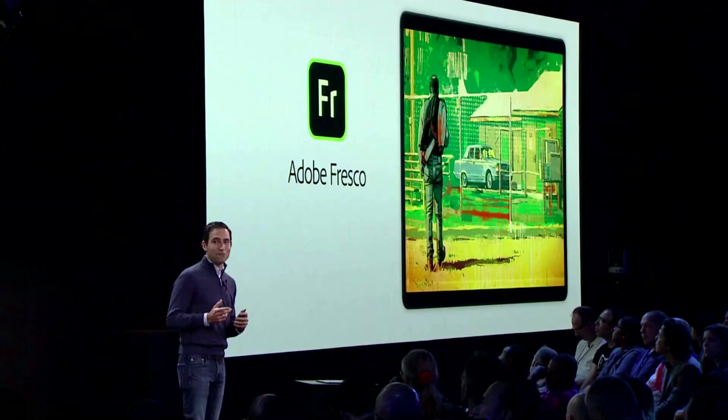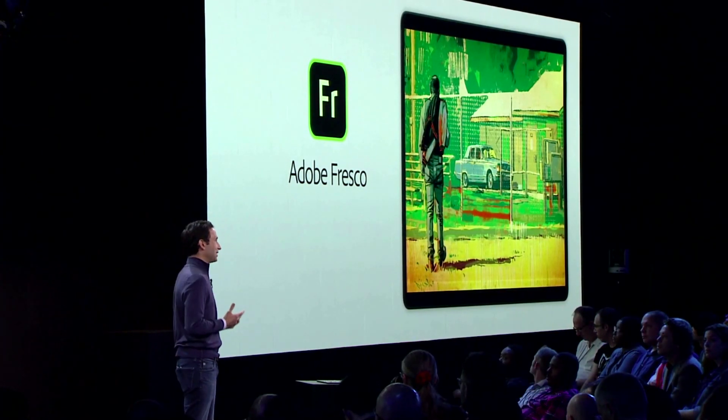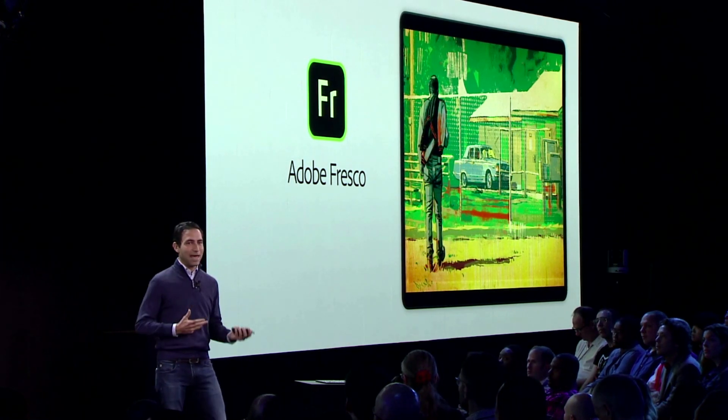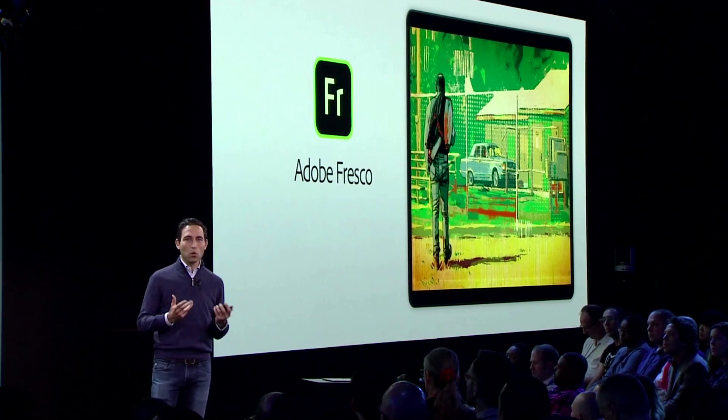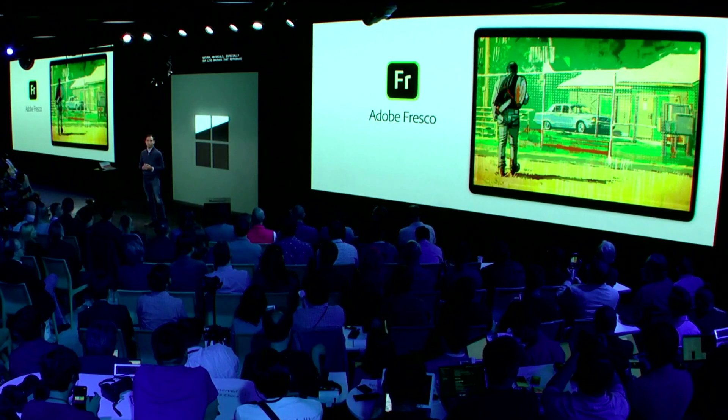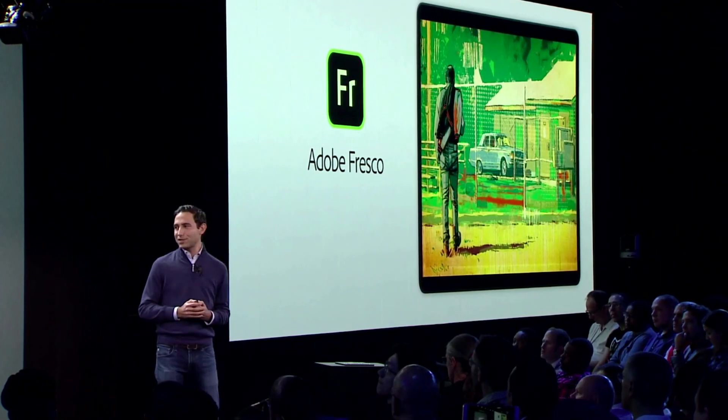We want to show you one of the first great creative tools optimized for the Surface: Adobe Fresco, our new painting and drawing app. Fresco recreates the feeling of painting and drawing with natural materials, especially with our live brushes that reproduce the actual behavior of oil and watercolor paints. Please welcome my colleague Jinjin Sun, who will demonstrate Adobe Fresco.